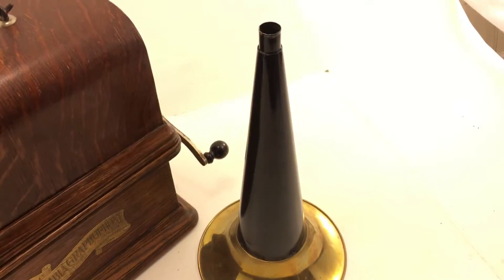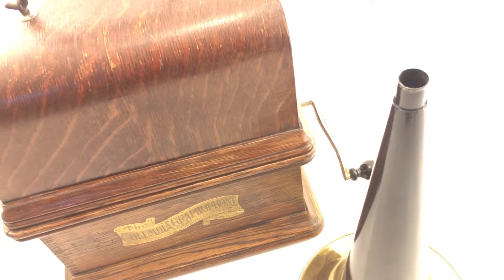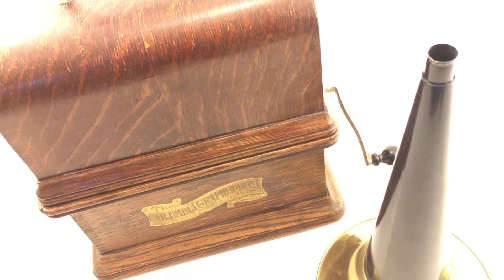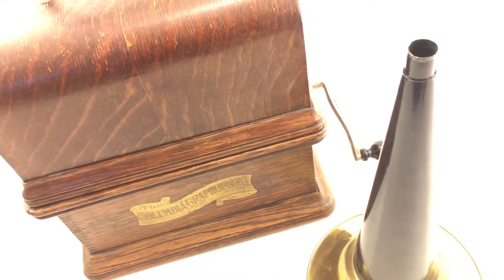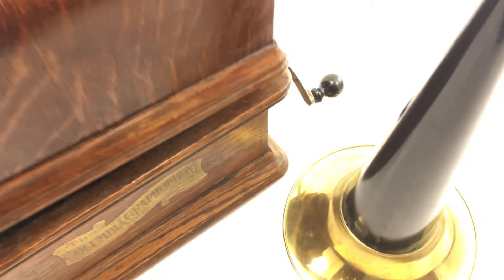The horn is a reproduction horn, about 14 inches in length. The handle has spots of rust and oxidation, but all in all it's an original handle and it's in good condition, I would say.